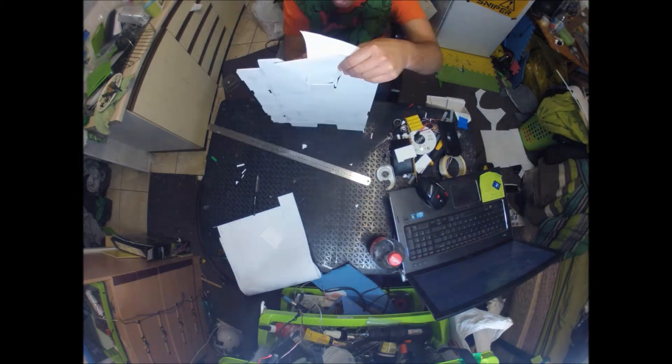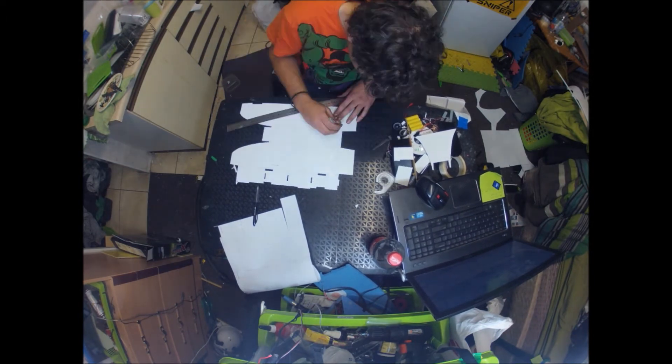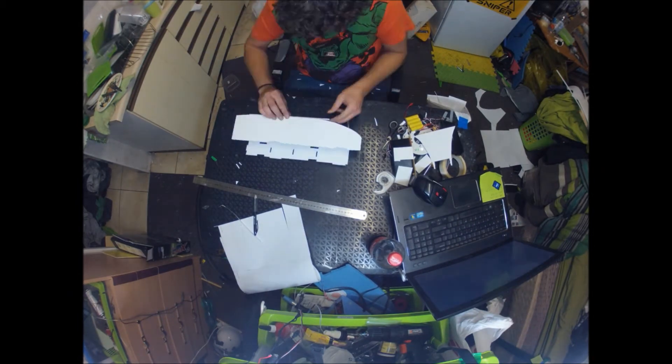It's all cut out with my X-acto knife — it takes a while. Then I pulled all the foam and got it all ready for the D-style bends. Right now I'm just pulling out the foam. There we go.